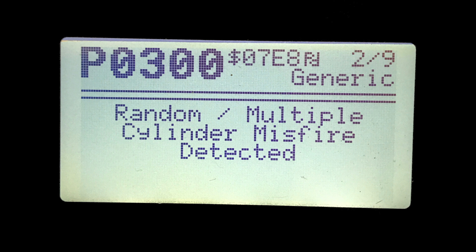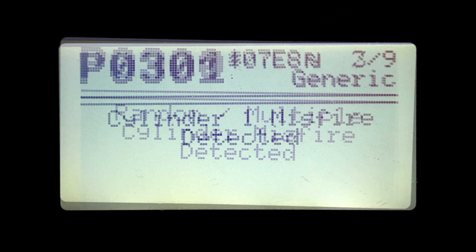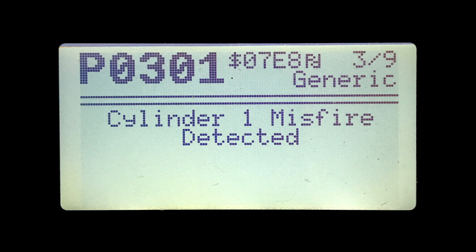That would certainly account for the check engine light flashing and the horrible running of the vehicle. One of the other codes was P0301, which simply means cylinder one misfire detected. I didn't show all the other screenshots but this had every single cylinder on it — so it had codes P0301, 302, 303, 304, 305, and 306.